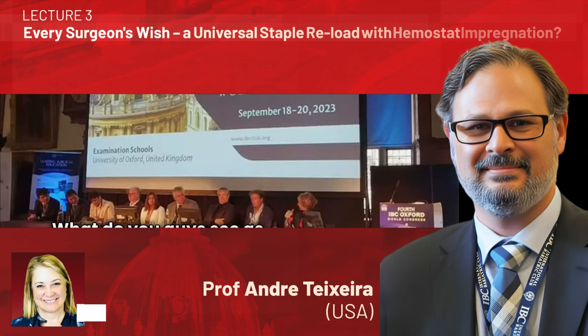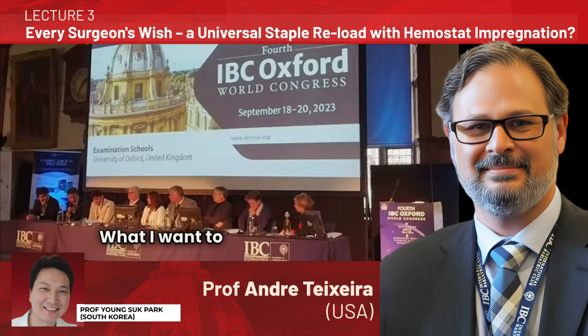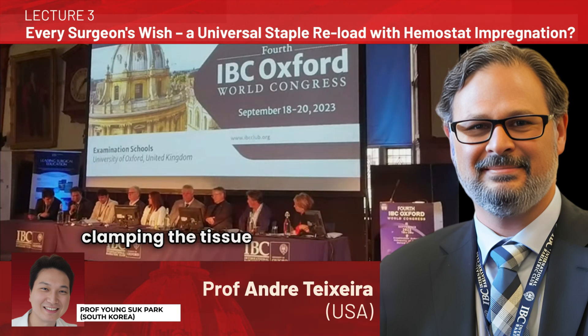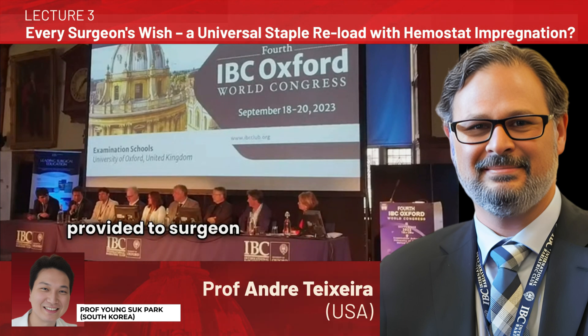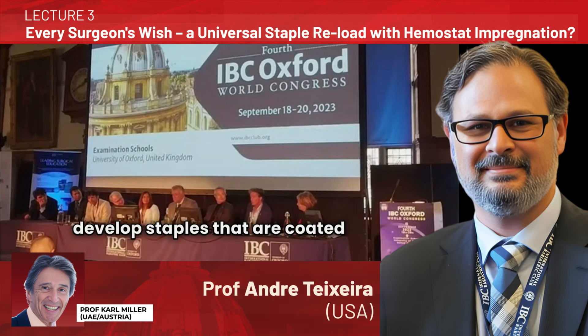What do you guys see as the real need for stapling? What I want is for the height of the stapler to be adjusted automatically. When clamping the tissue with a stapler, it would be more convenient if the stapler can measure the thickness of the tissue and feedback is provided to a surgeon and the stapler is adjusted automatically. I will ask the industry why not to develop staples that are coated with hemostats.